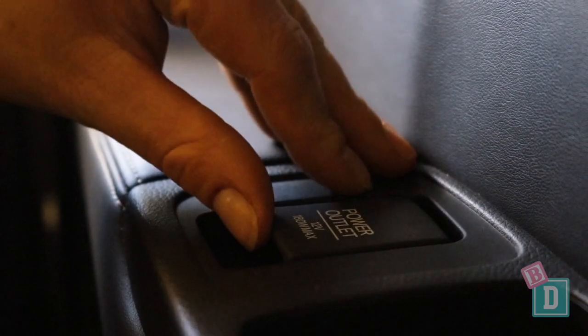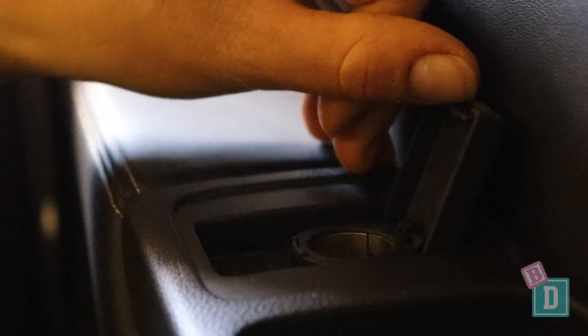On the left-hand side there's also a 12-volt socket, but I wouldn't put a child in the back with that 12-volt socket at their hand level. The seating back here is more basic than the second row, but it's pretty comfy and spacious, and headroom is good too.